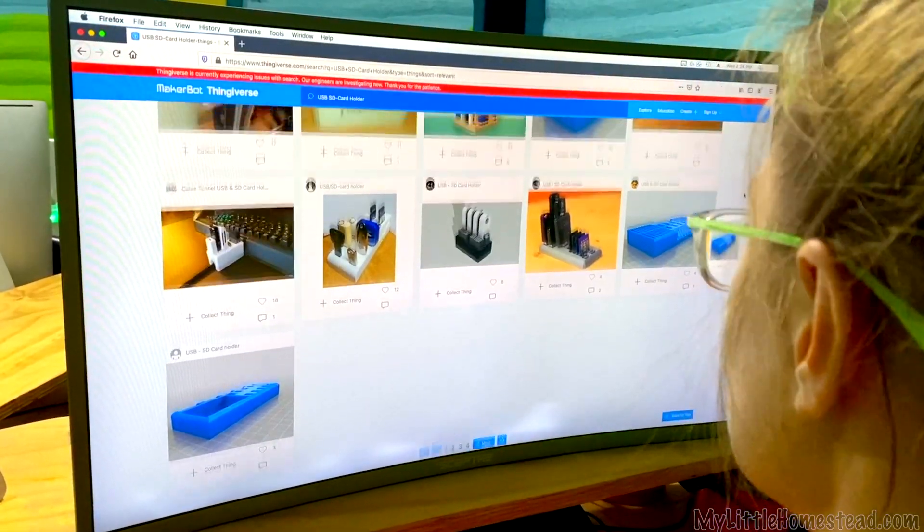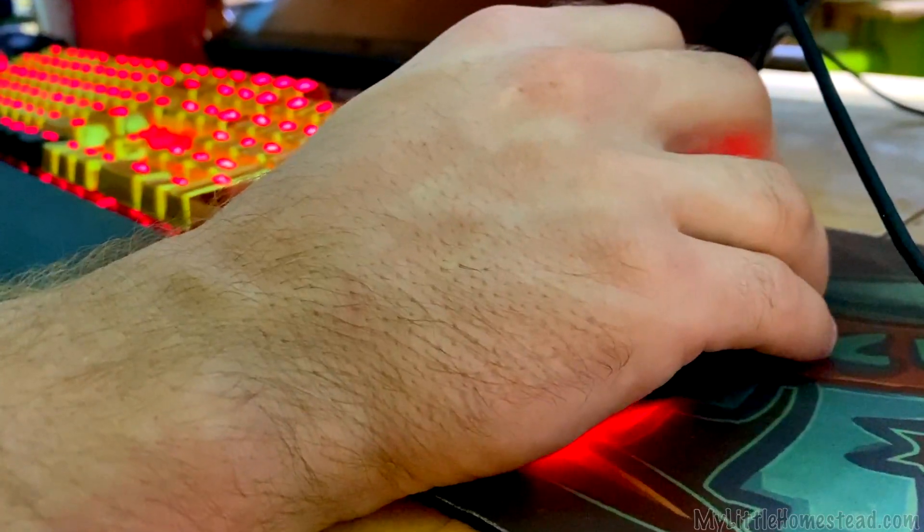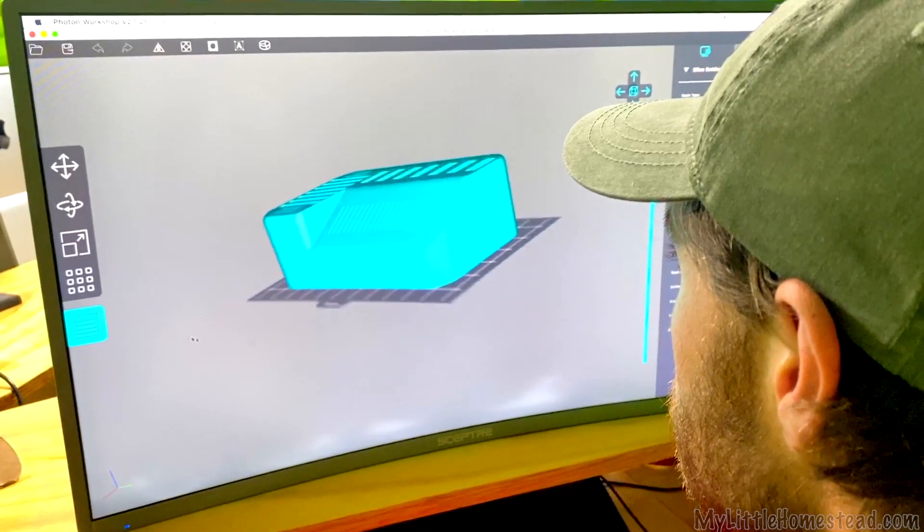Bree looked up on Thingiverse and found a 3D model for an SD, USB, and mini SD card holder. We decided we'd print it, so I went ahead to the resin printer and printed it out.